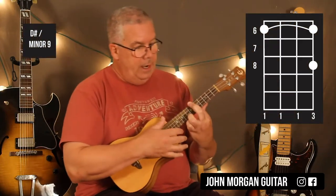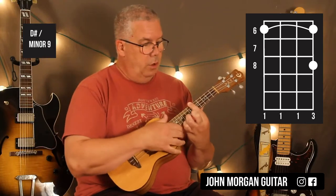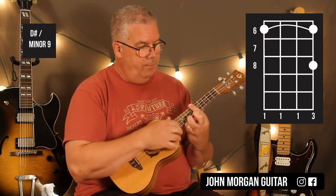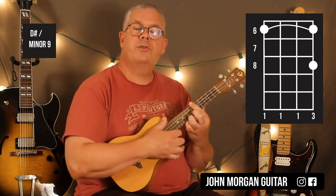What you do is you bar the whole 6th fret and then hold down the 1st string 8th fret. So you get the whole 6th fret barred, 1st string 8th, and you hit it and you let go like that — percussive snap. So I just play the chord and I release the pressure with my left hand.